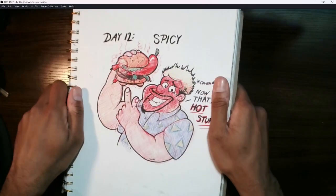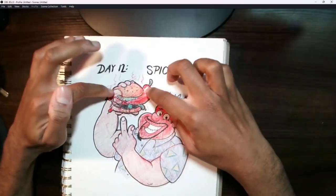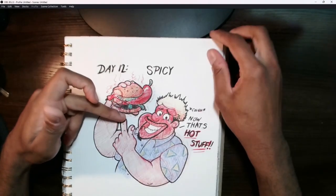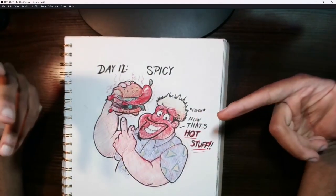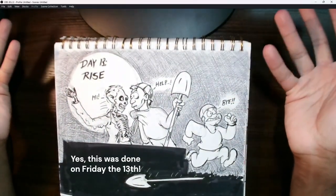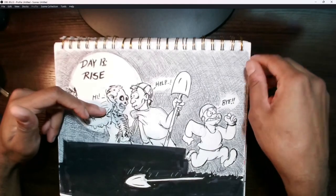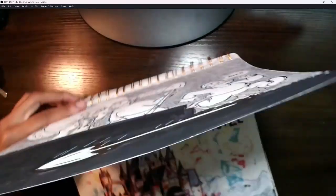This one was also really fun — I did Guy Fieri with a burger made of three different peppers: chili pepper, habanero pepper, and jalapeño pepper. I figured he'd say something like 'Now that's hot stuff,' which is in line with what he would say. Day 13 was a spooky Halloween-themed one since we were in Halloween season — a zombie rising out of his grave and scaring the heck out of some grave robbers.